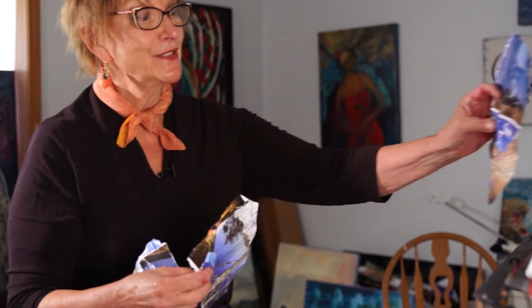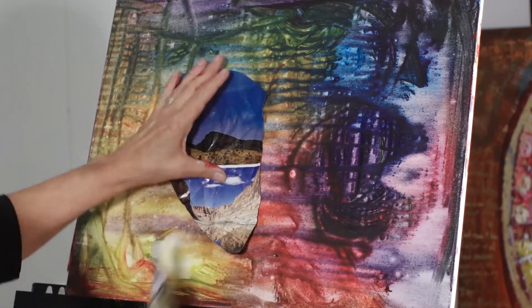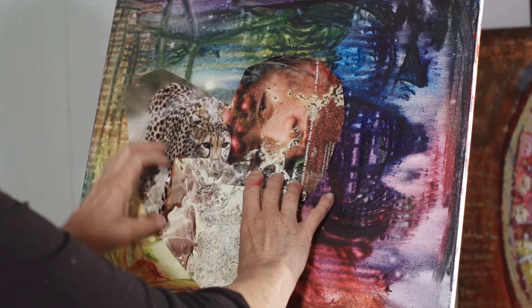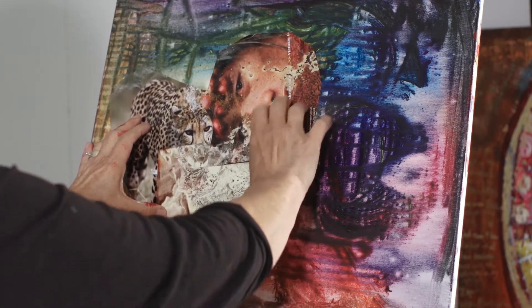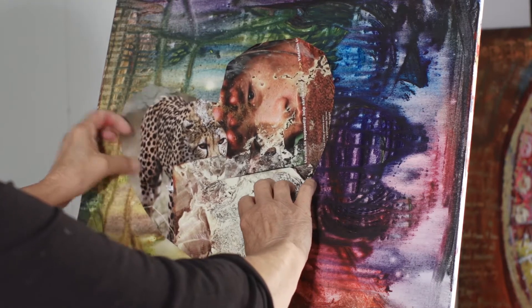But we are going to fix it. The first thing we're going to do is place it on the canvas where I think it would be good. I'm not going to put mine right in the middle or right at the bottom. I'm even going to put it a little sideways, I think. Like that.